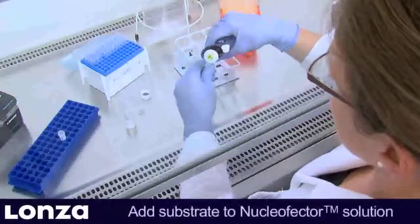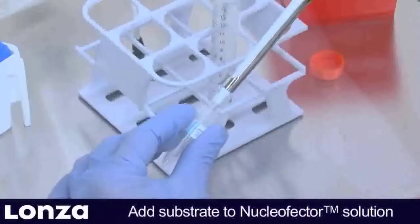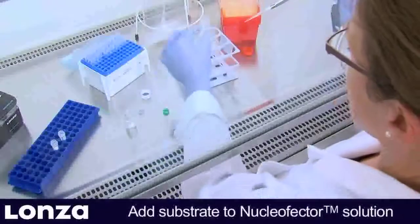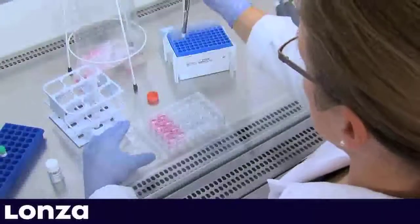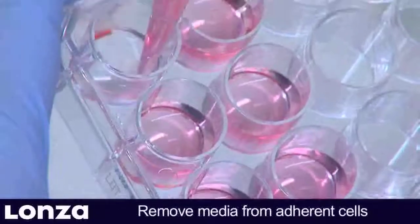Then mix the required amount of Pmax GFP vector or substrate of choice with 350 µL Nucleaffector solution per sample. Now prepare the cells. While removing media from the adherent cells, be careful to avoid disturbing the monolayer.